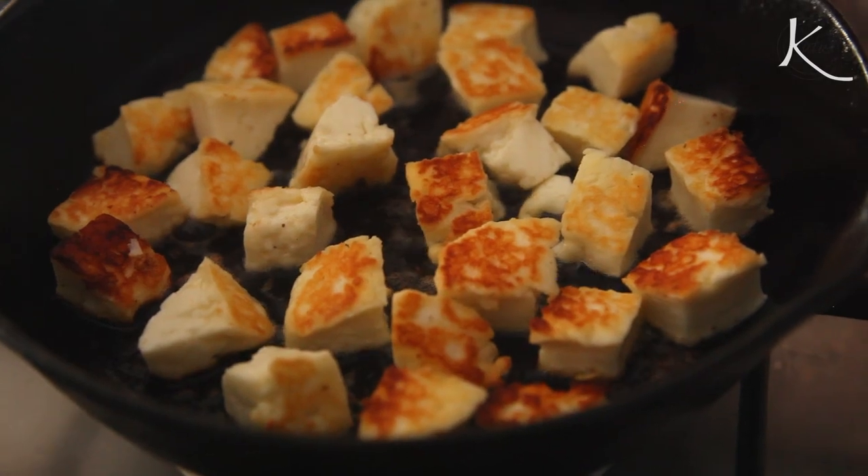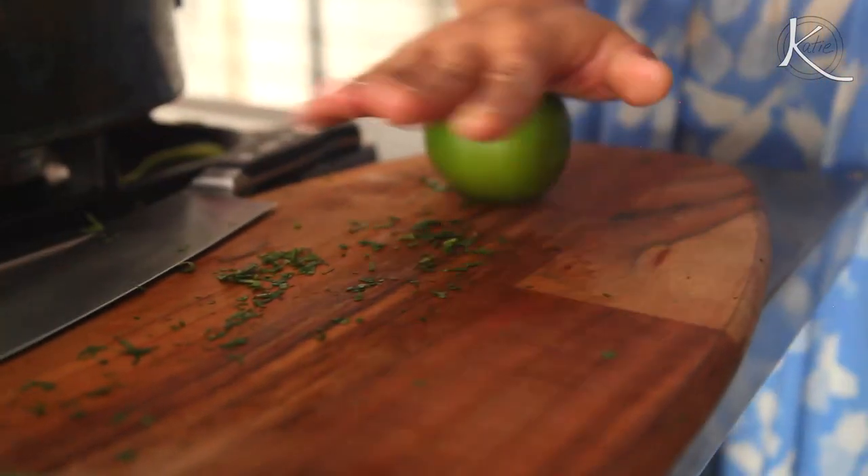We're going to make a super simple salad — it's halloumi, herby, courgette ribbon — you call it zucchini — and tomato, and loads of lime. Delicious.